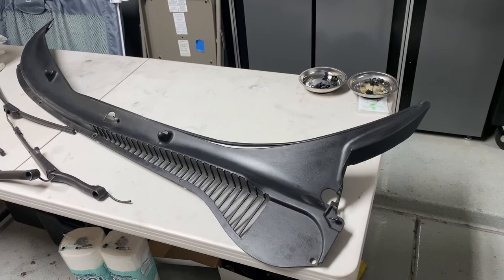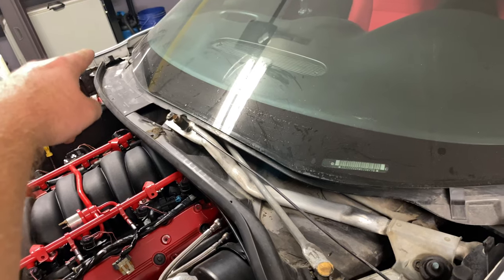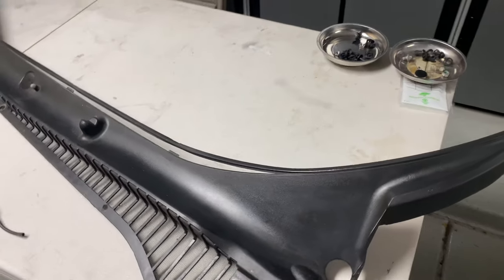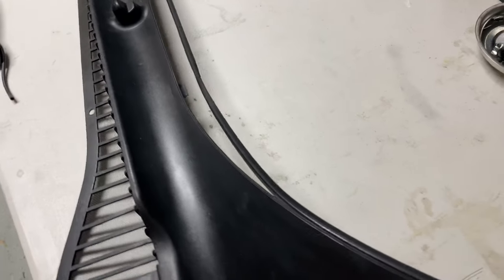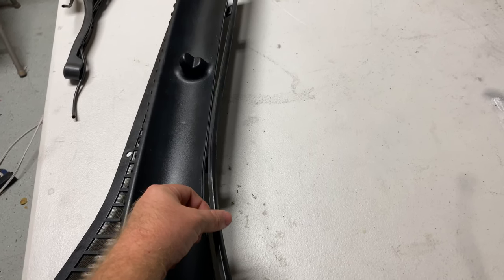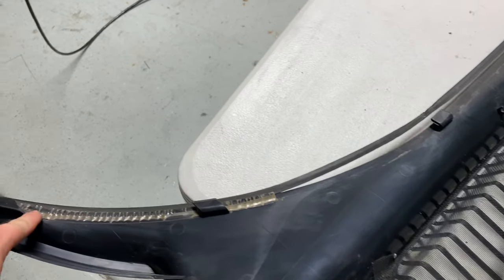Here is the cowl piece that goes across the whole front section just below the windshield. The reason I have removed this, and the purpose of this video, is because this little rubber seal here on the top side has come off.